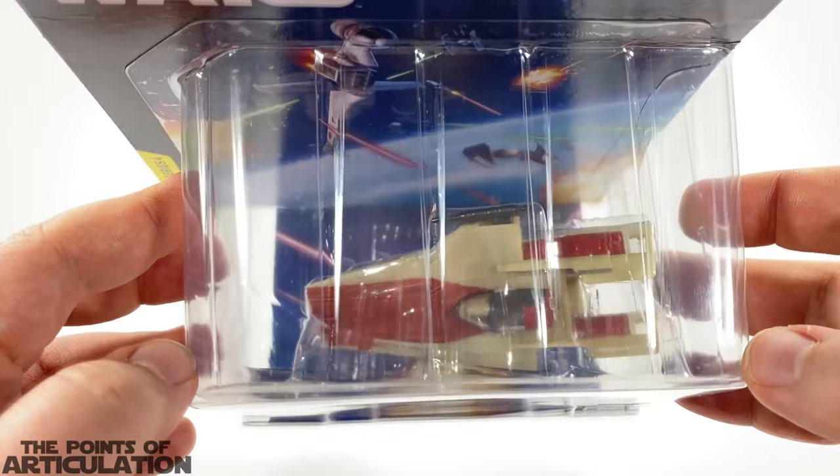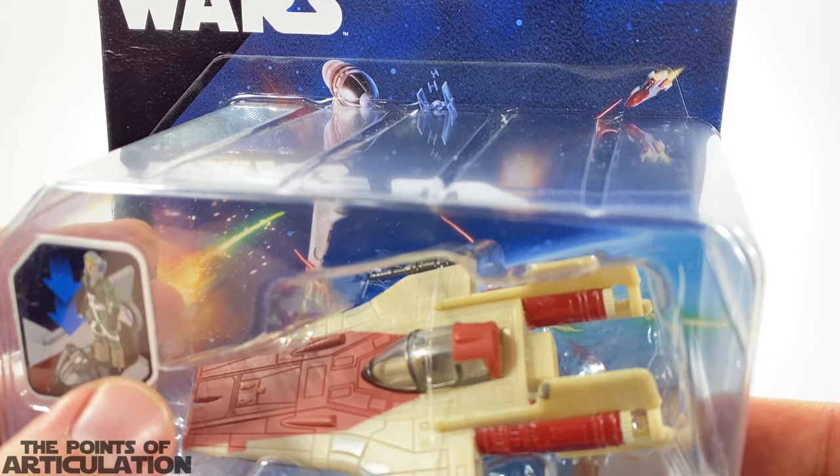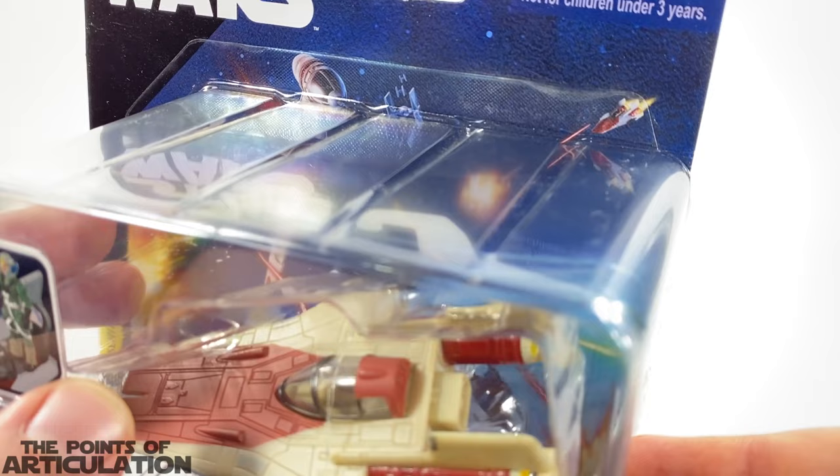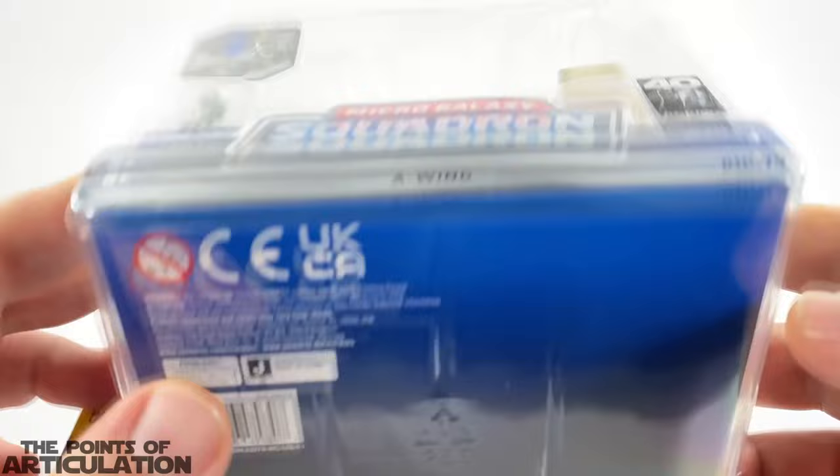On the top we have the Star Wars logo and choking hazard warning, and on the side it reads Series Four. The artwork on here is really cool — it looks like a scene from the Battle of Endor. Pretty nice. We'll take a better look once I open it up, because it's hard to see with all the objects in the plastic.